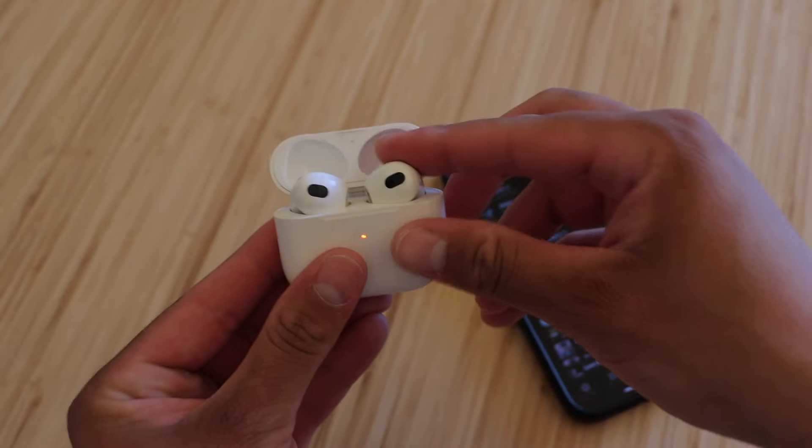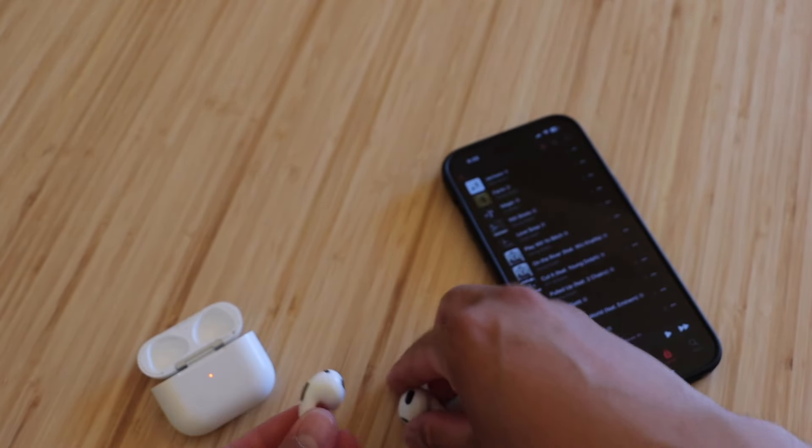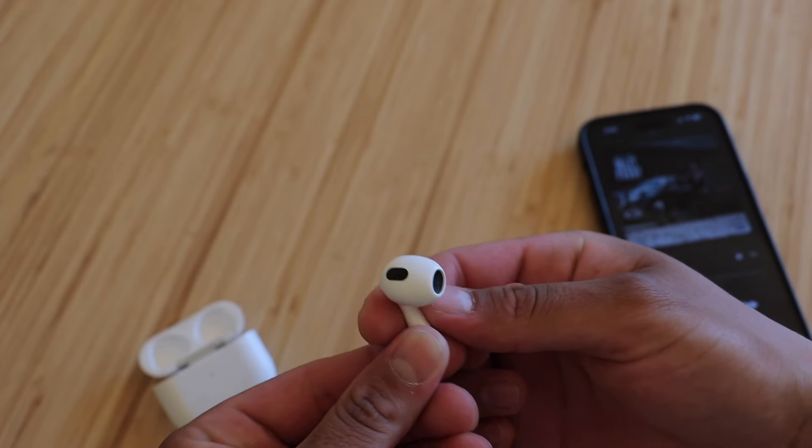Alright guys, real quick, I'm going to show you guys an example of what I'm talking about. So we'll go ahead and play something on these AirPods. We're going to go ahead and play a song really quickly. First, we're going to test out the left AirPod — I'm going to hold it up to the mic.